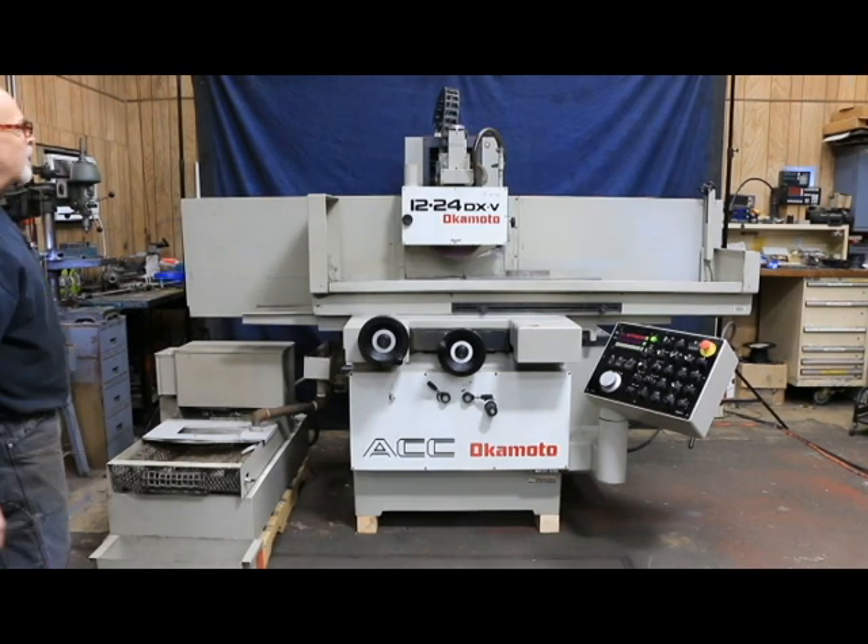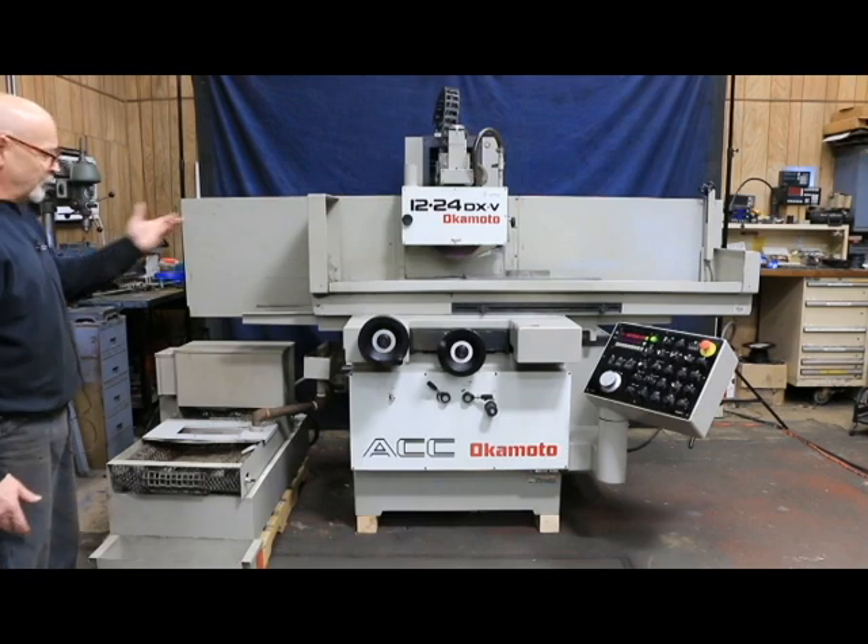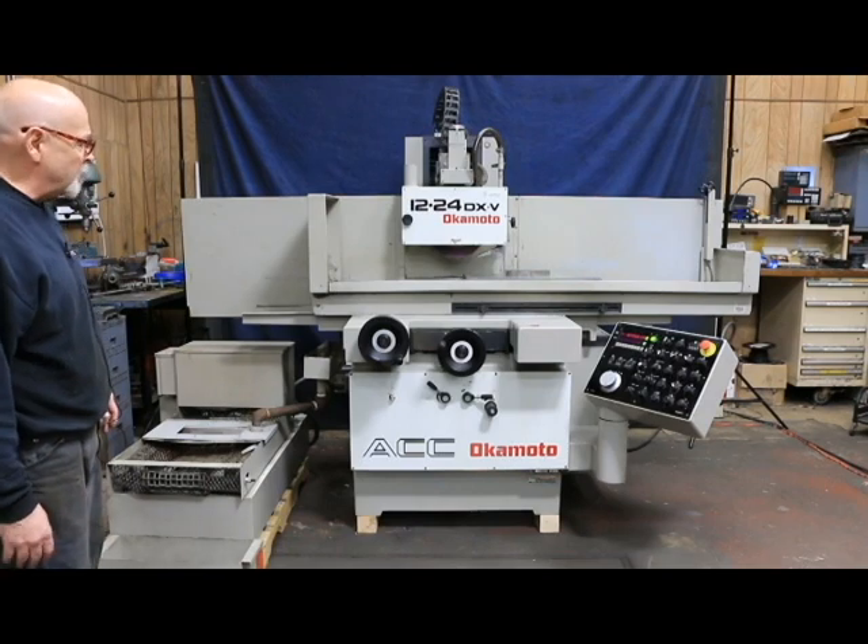This is an Okamoto 12 by 24 Model DX, a V model, a fifth generation model.